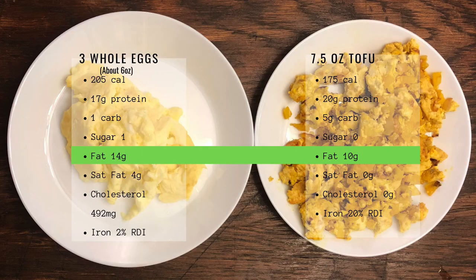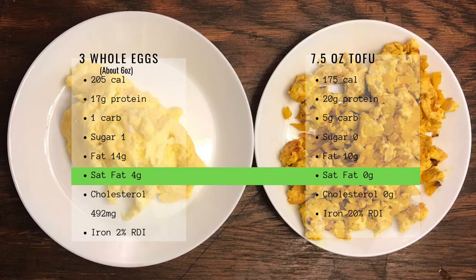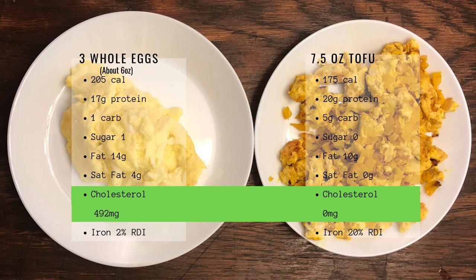For fat — the good, soluble fat — the eggs have 14 grams and the tofu has 10 grams. For saturated fat, the eggs have 4 grams and the tofu has zero. Saturated fat is the fat that stays solid at room temperature — that's your bad fat. And then this is where things get really significant: cholesterol in three whole eggs is 492 milligrams, and cholesterol in tofu is zero. The number one cause of death in the United States is cardiovascular disease, and the leading cause of cardiovascular disease is cholesterol.